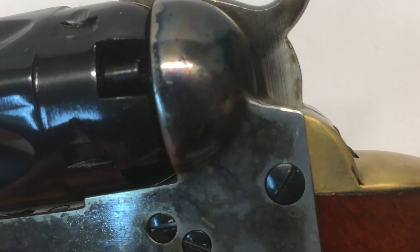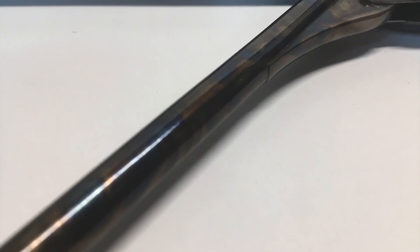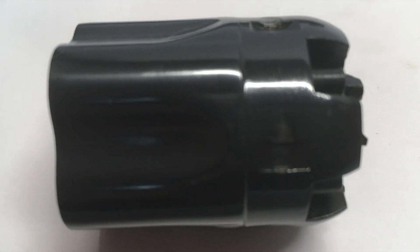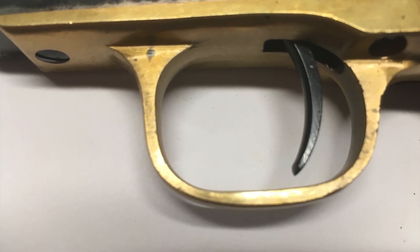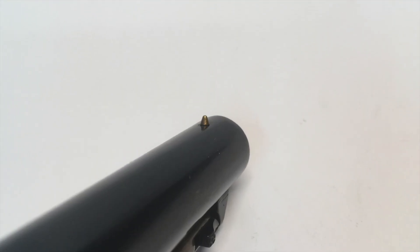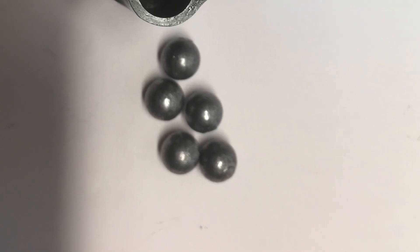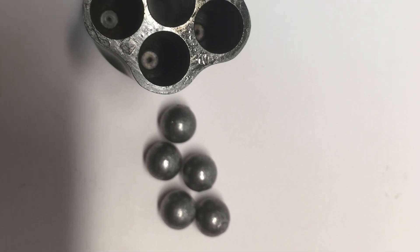The frame is color case hardened. The back strap is brass. The barrel is blued, and the manufacturer's name is covered by the loading lever under the barrel. The loading lever is color case hardened, and the rammer is color case hardened as well. The cylinder is blued and fluted, giving it a sleek appearance. The hammer is color case hardened, and the trigger guard is brass with a blued trigger. This revolver has a small conical pin front sight, with a notch in the hammer for the rear sight. The revolver has the capability of holding 5 rounds of .36 caliber ammunition when fully loaded.